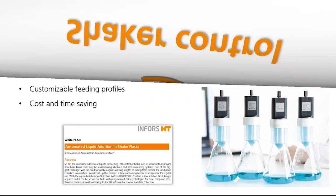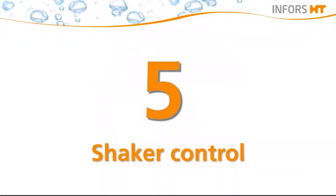The liquid injection system can also be controlled by the software EVE. This already brings us to our last tip to increase biomass: to monitor and control the shaker from everywhere you are. Especially when access to the lab might be limited, this can be very helpful for the success of your experiments.